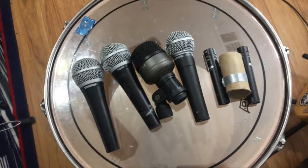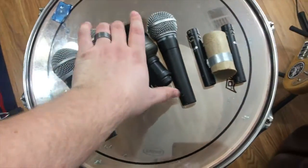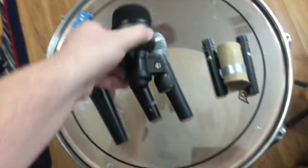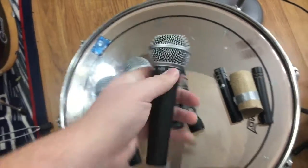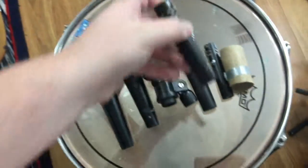Let's take a look at the equipment we'll be using first. We have a couple of PG-58s for the toms. Next, we have our bass drum mic, which is a CAD KM-212. Then we'll be using the Shure SM-58 for the snare drum, and two CAD C9 pencil mics for the overheads.